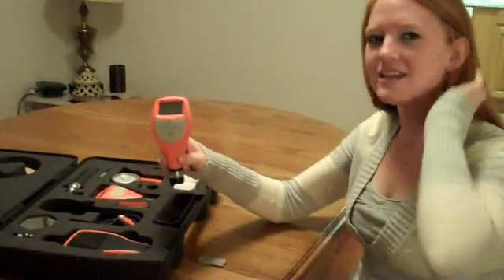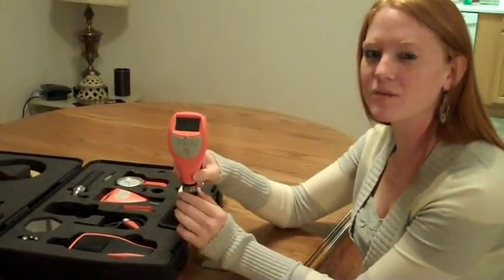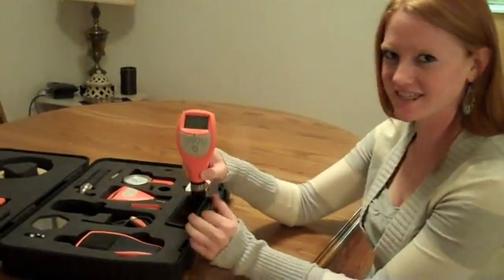Hi, I'm Kelly, and today Yak and I are going to guide you through calibrating the Alcometer 456.